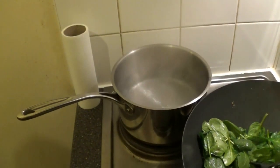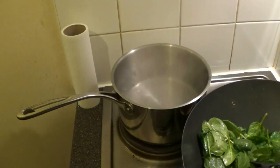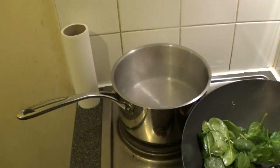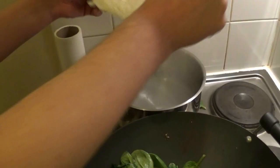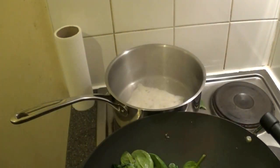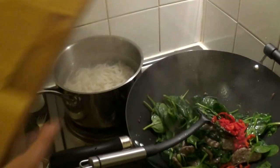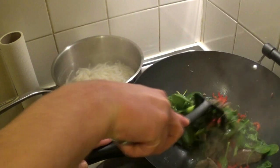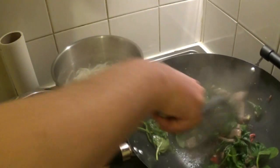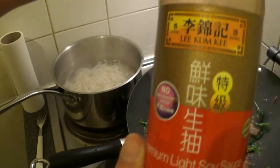Meanwhile your water should be boiling. Add 300 grams of udon noodles to the boiling water and boil for two minutes. Now add your chili, then add two tablespoons of soy sauce.